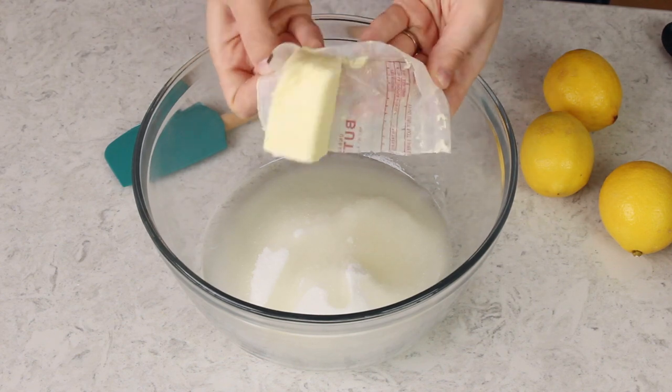Next you'll need four tablespoons of unsalted butter. You want this to be softened so that it will easily combine with your ingredients, but not so soft that it's melty — because if it's too melty, when we go to cream everything together you're not going to get the bubbles that form. You're not going to aerate the batter properly and then your cake won't be as nice and fluffy as it really ought to be.